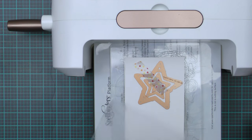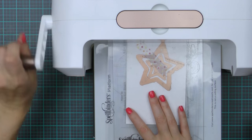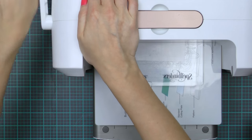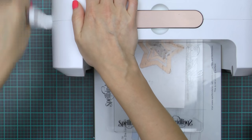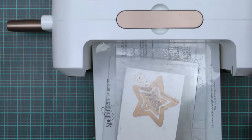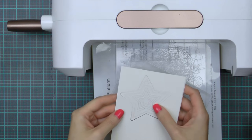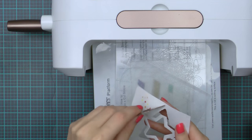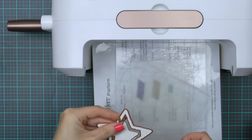I'm using a piece of washi tape to hold the dies in place while I do my die-cutting. I already have my base platform, my bottom clear plate, my paper and my dies, and I'm just completing this sandwich with another clear cutting plate on top. There's no need to emboss these dies — they are not meant for embossing. You can however emboss the negatives if you'd like.